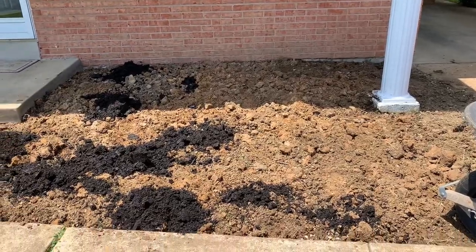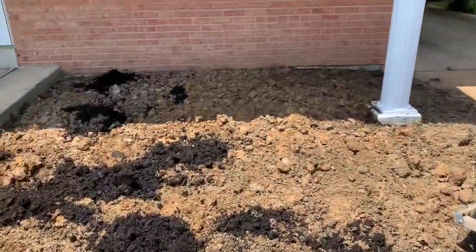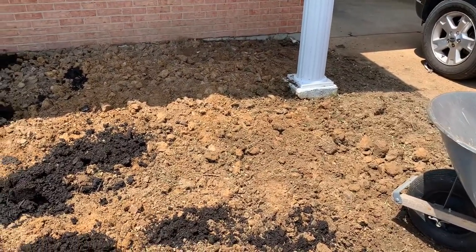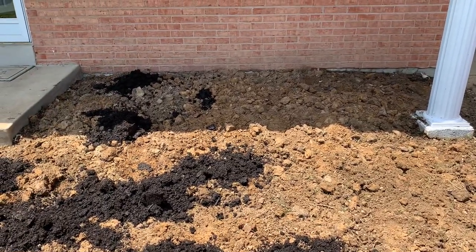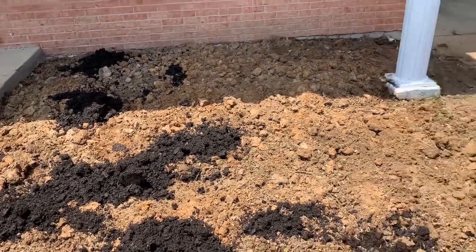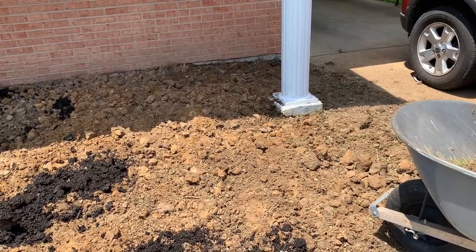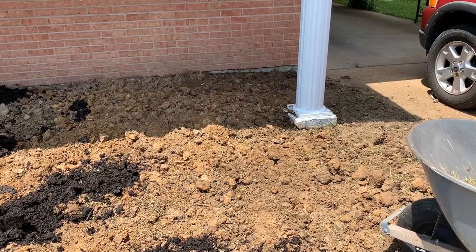I am at the point of adding compost to this bed. As you can see, all the grass is gone, but there are a lot of chunks of dirt. I am hoping that this compost will make a big difference over time. I am sure it will, but today I am hoping it will make some noticeable difference.